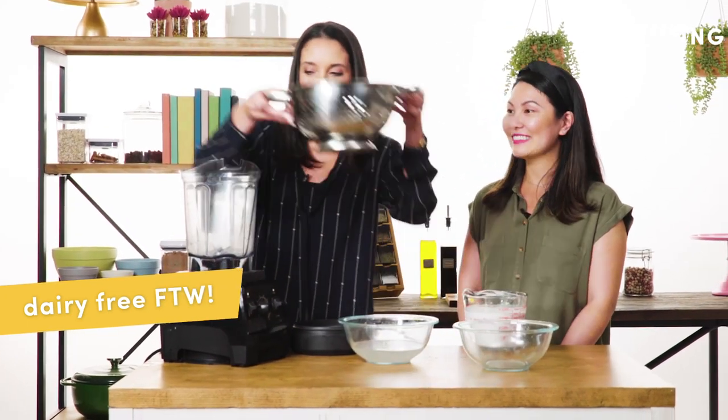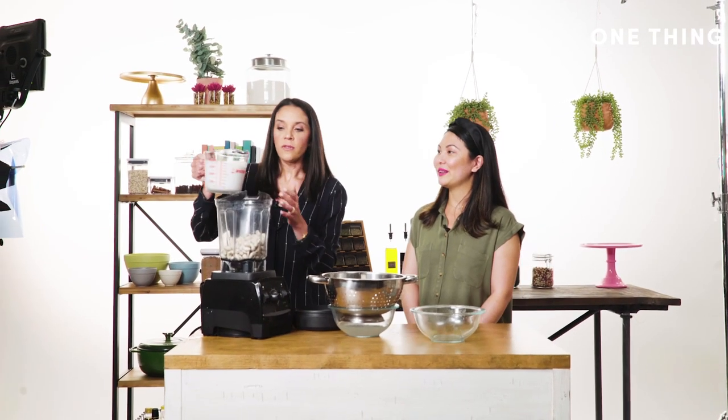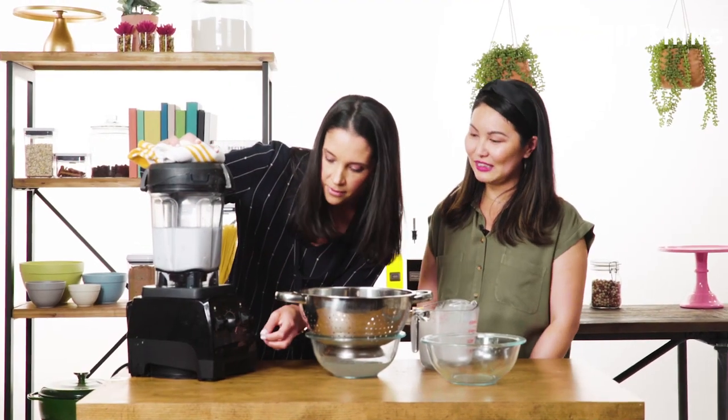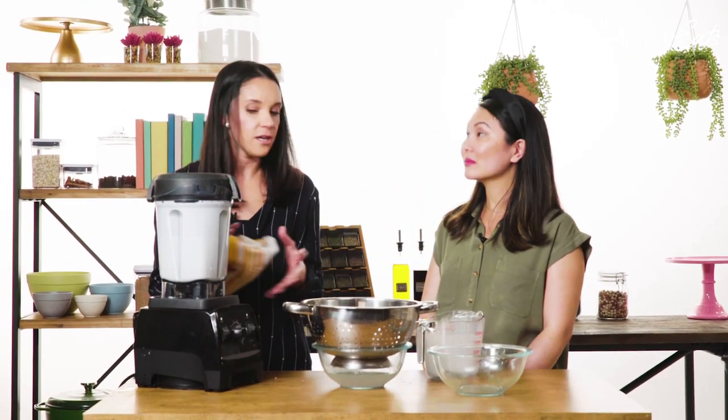You're just going to put the cashews in the blender and put in coconut milk. This will make your yogurt really thick and decadent. We're just going to blend it up. Once it looks ready and there are no visible chunks, it's done.